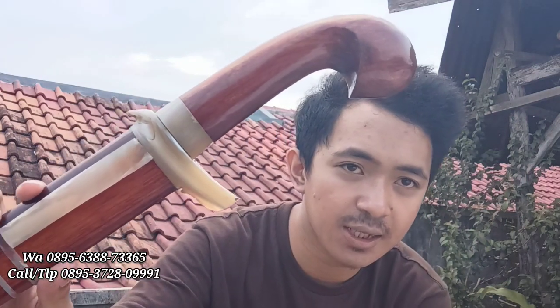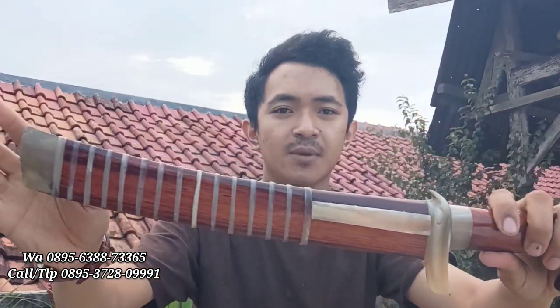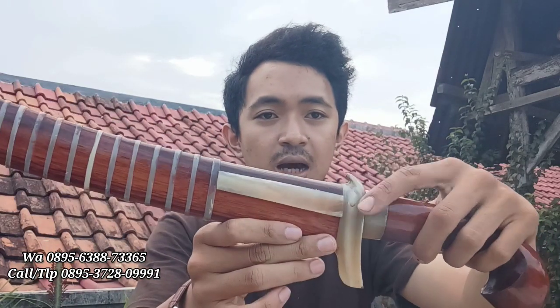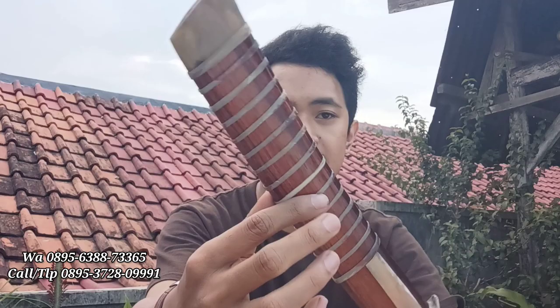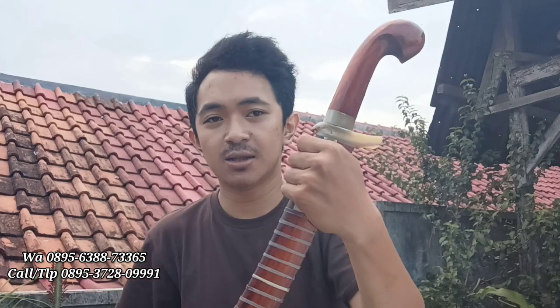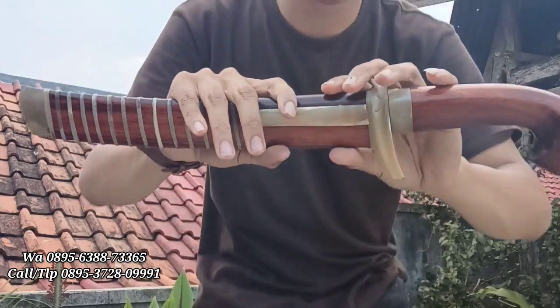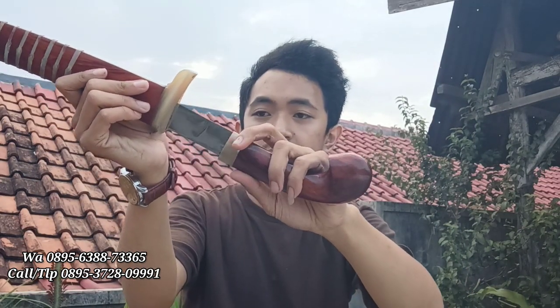Ini untuk handle-nya full dari kayu rengas ya, dan aksesorisnya ini tanduk bule. Kayunya full kayu rengas dan aksesoris tanduk bule dari mulai di bagian dagu, di simut meting, di ujungnya juga. Dan pastinya simpainya juga dari tanduk ya - tanduk bule. Bisa dilihat, mantap sekali. Ini enak banget digenggam, dikaitkan ke sabuk juga enak dan nyaman. Dengan model seperti ini sangat bagus. Genggamannya juga mantap, sangat nyaman.